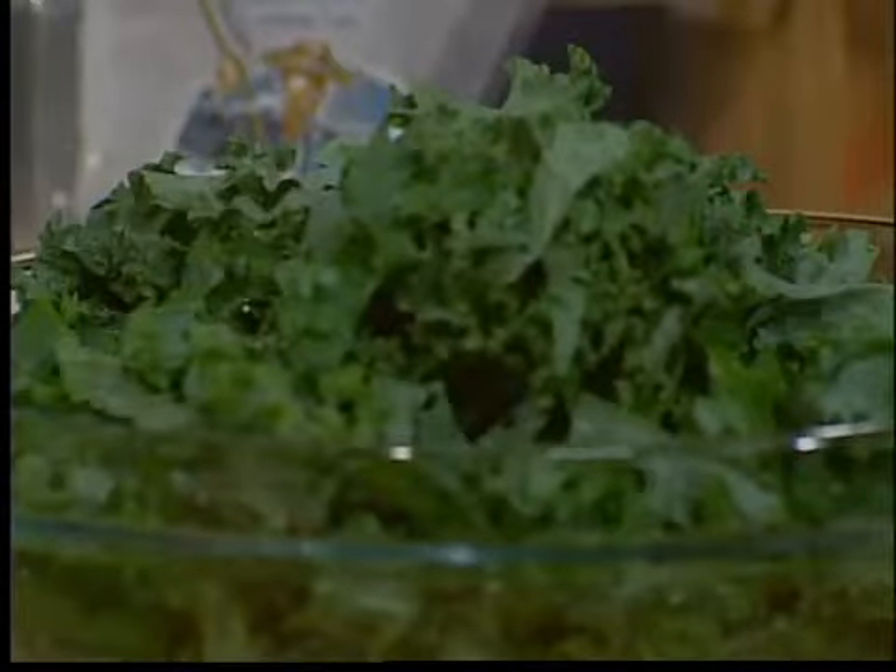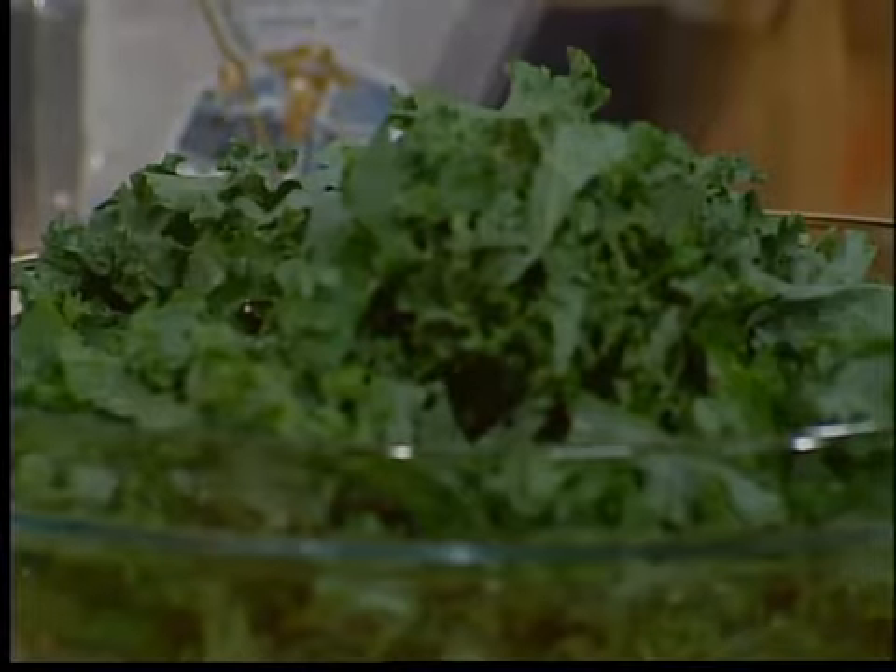Here's the other thing — kale is like, when I grew up, kale was one of those things we kind of giggled at. We used it as garnish. It is so high in antioxidants, it rivals spinach. And it's delicious.